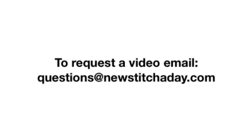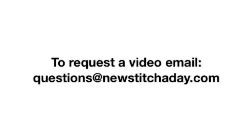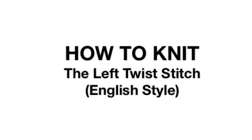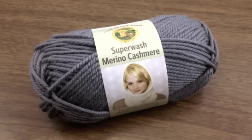If you would like to request a video, send an email to questions at newstitchaday.com. How to knit the left twist stitch, English style. For this tutorial, you will need a pair of knitting needles and a ball of yarn. Special thanks to our sponsor Lion Brand for providing today's yarn. Today we are using their Superwash Merino Cashmere in the color Slate.